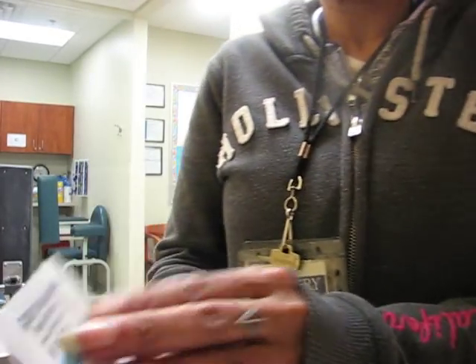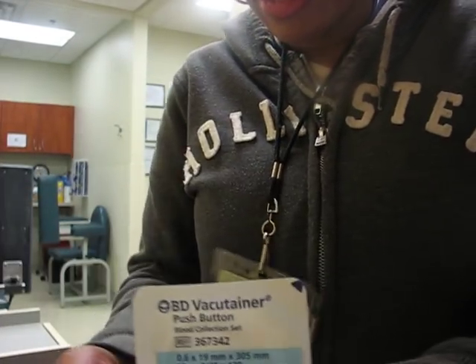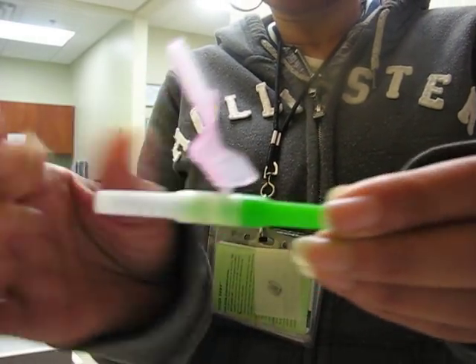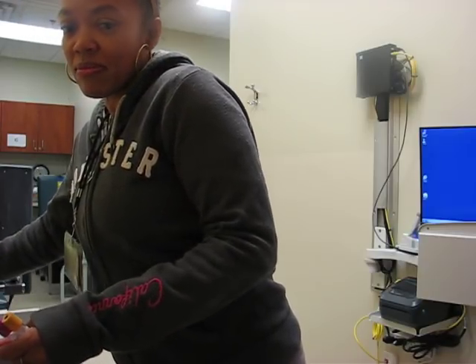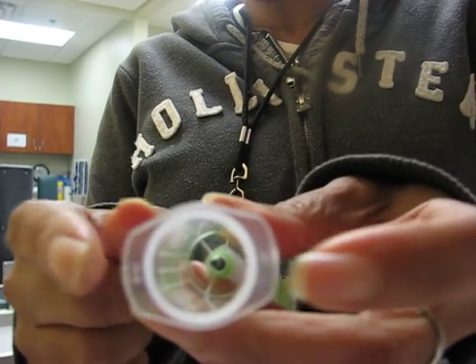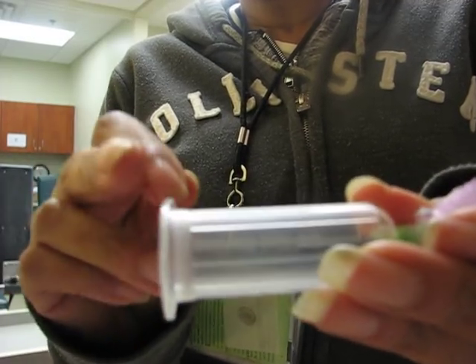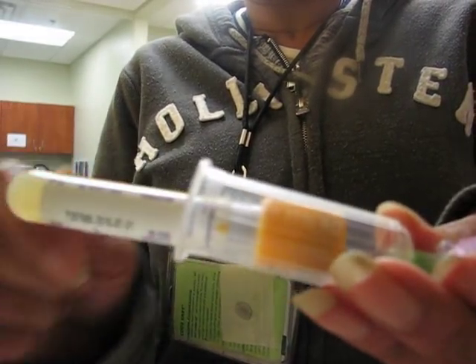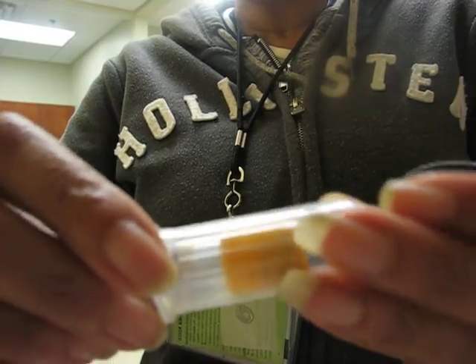This is the BD Vacutainer push button — it's called the push button because it has that little push button you use to retract the needle. Whereas your straight needle has a little safety device that you click to cover the needle and then dispose of it. When collecting multiple tubes, I tell people to use the feet on the bottom of the holder. Somebody said they never noticed the feet — yes, those feet help you with stability and with placing the vacutainer in. You use your feet to press and to remove the tube.